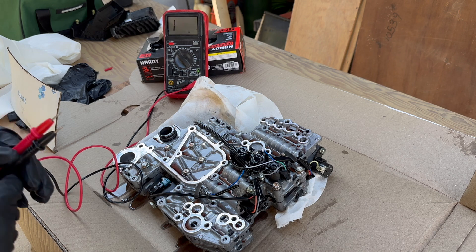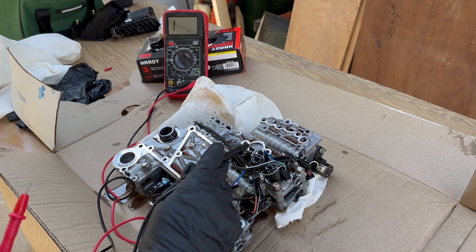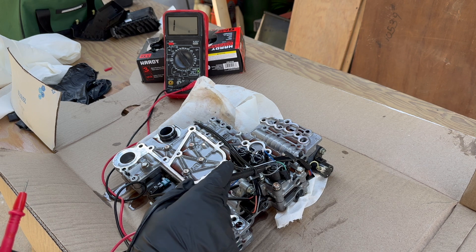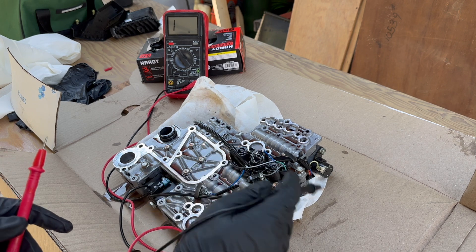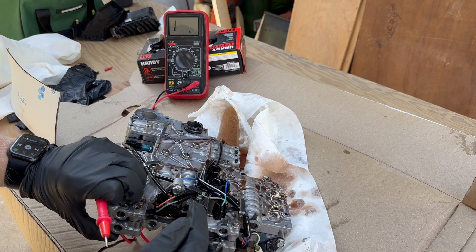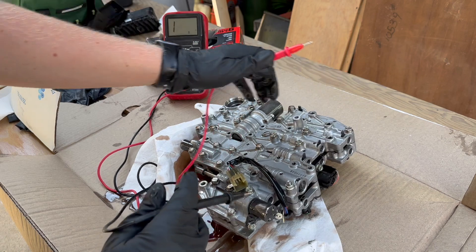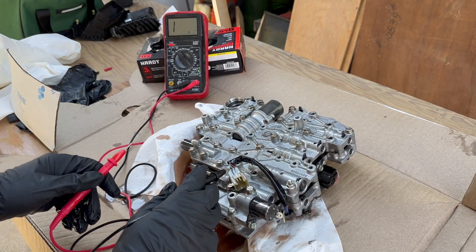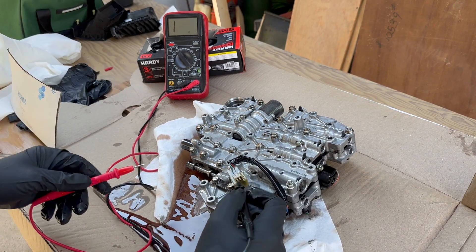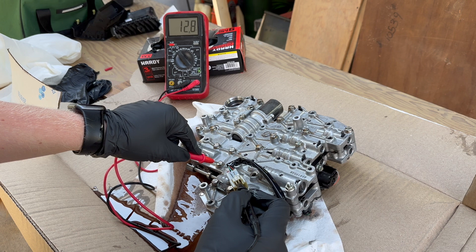Basically, the issue is these solenoids should all have about 12 ohms of resistance — all three of them. This is the problem child, and it has about 22 ohms of resistance. The plug has a green and gray wire; the gray wire is the ground. The green wire comes in on the middle prong. It doesn't matter which way you put the probes on because you're just measuring ohms.